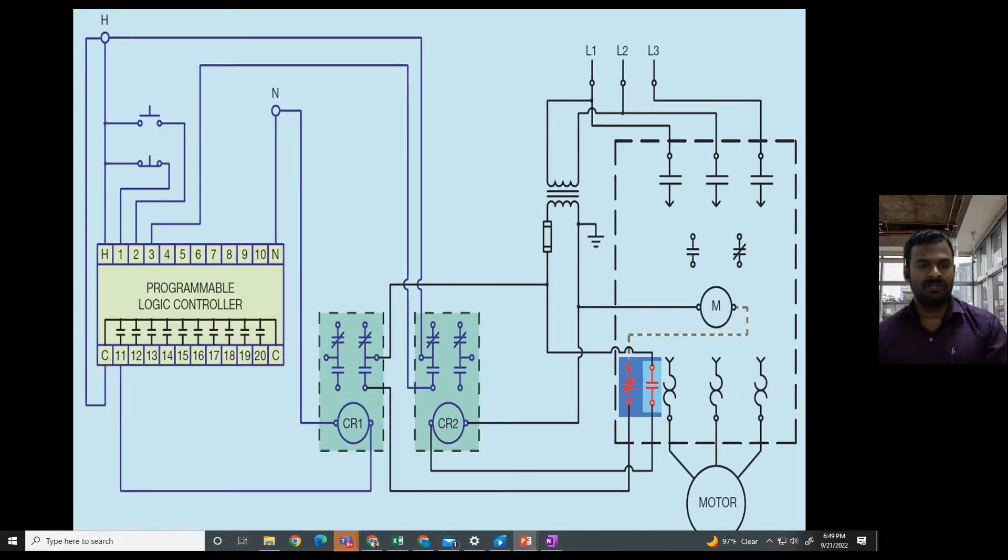This is the wiring diagram. We have a programmable logic controller, start and stop push buttons connected to the input cards of a PLC, control relay number one and two, and in the power circuit we have a contactor, overload relay, and the motor connected to it.